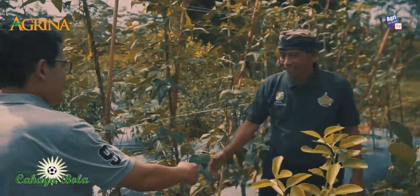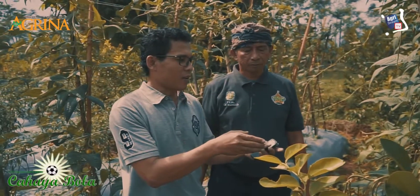Good afternoon, Pak Rizal. I am from Agris Team TV together with Majalah Agrina. Farmers, this is Pak Rizal Ali as the owner of this pineapple land. Besides owning this land, he also helps several farmers in the surrounding area, educating other farmers on how to plant pineapple properly and correctly alongside the intercropping results.